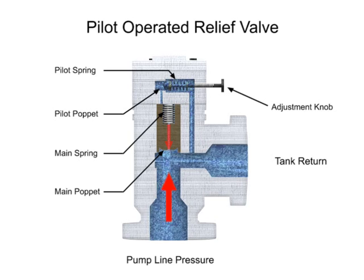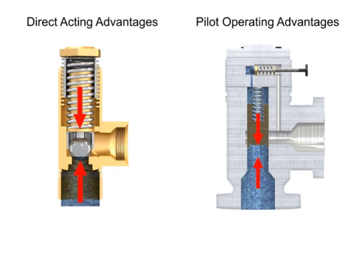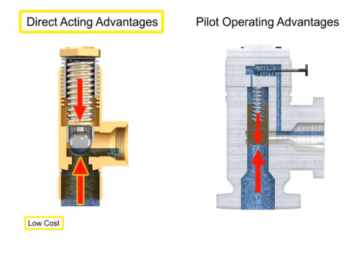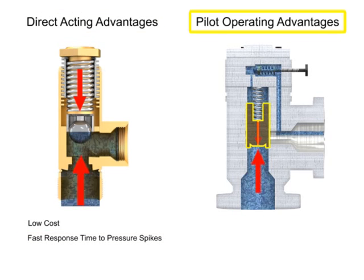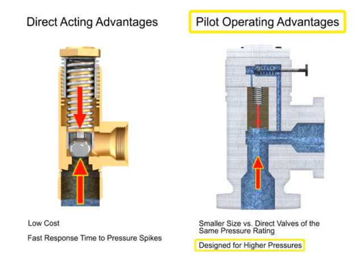The same is true in reverse. As the pump line pressure decreases below the relief pressure set by the adjustment knob, the pilot valve will close. This allows the main spool to close and restores a balance of pressure. Relief valves can be used anywhere in a hydraulic circuit where it is necessary to prevent pressure from exceeding a maximum level. Advantages of direct acting valves are their low cost and fast response times to pressure spikes. Pilot operated relief valves are advantageous due to their smaller size and ability to work with higher system pressures and higher flows.